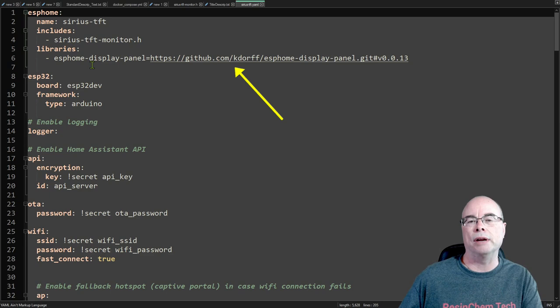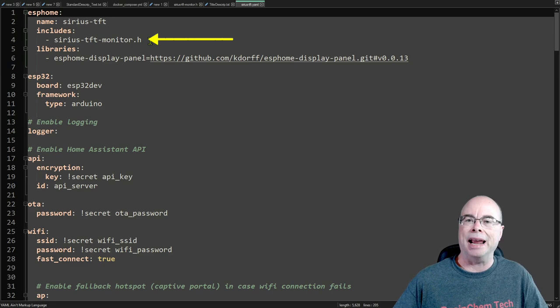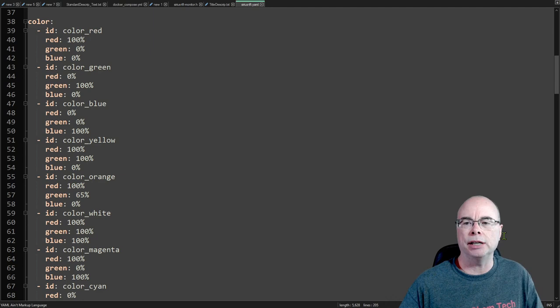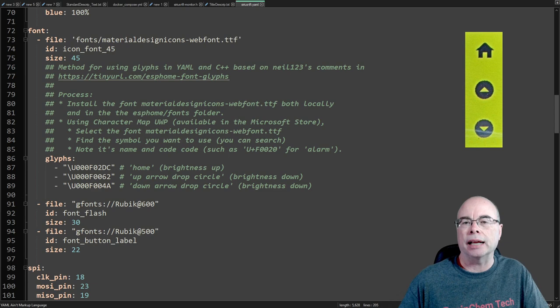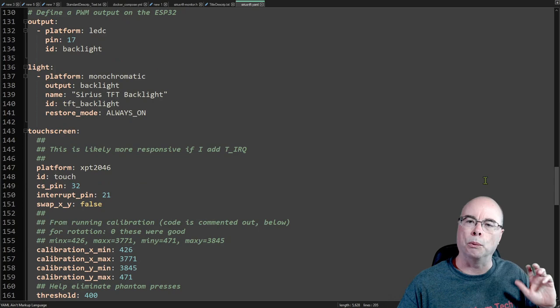We're also going to include a header file where we define the panels, layout, and pages of our display. Next we include color definitions — these are RGB color definitions and you can have as many as you want, named whatever you want. We'll also need to import font files, which is detailed more in the written guide. You can use pretty much any Material Design icon on your panels, or as I'm doing here, import a couple of Google Fonts to display text on panels and buttons. Now let's take a look at that header file.